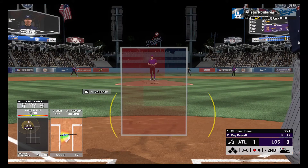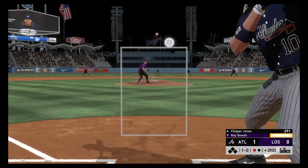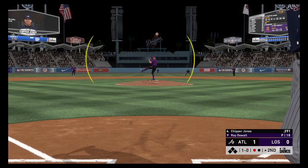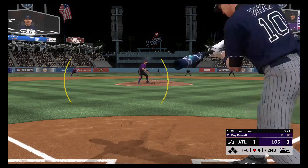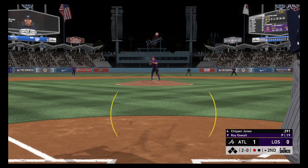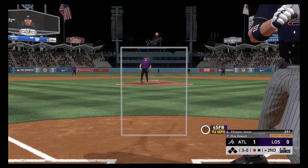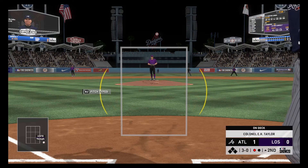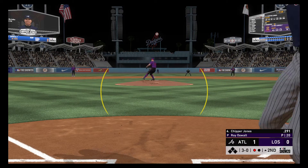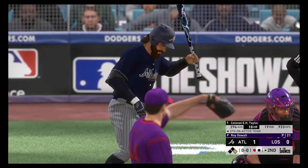One away here with the bases empty. Standing in now is one of the best players of the past two decades, the great Chipper Jones — one ball, no strikes to count. He checks his swing but does so in time, even though he was fooled in the box by that pitch. He was able to keep his hands back, not over-commit, and stay in this at-bat. 3-0 to him now. He holds off on the slider and that's a good idea as it's ball four.